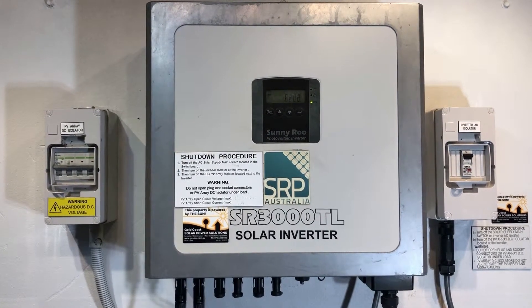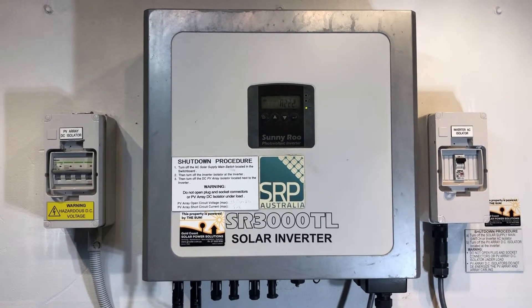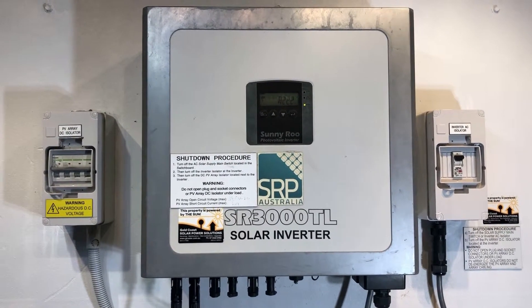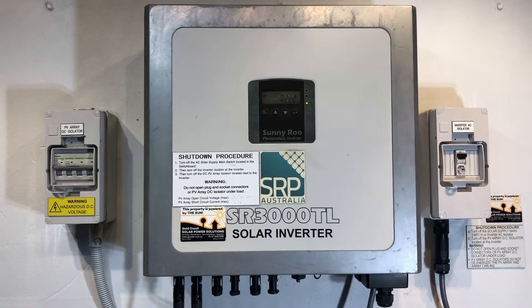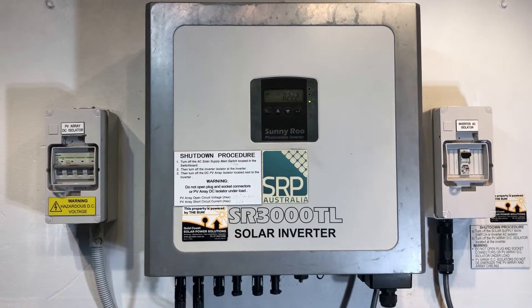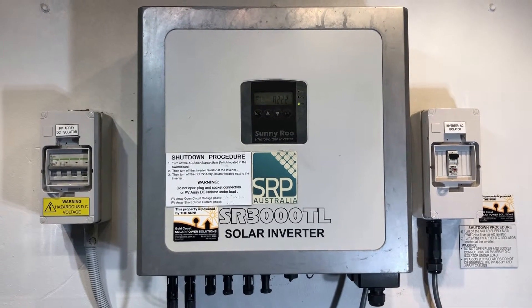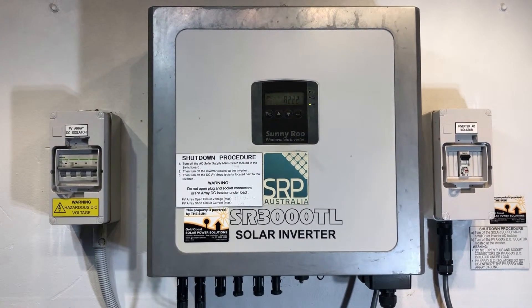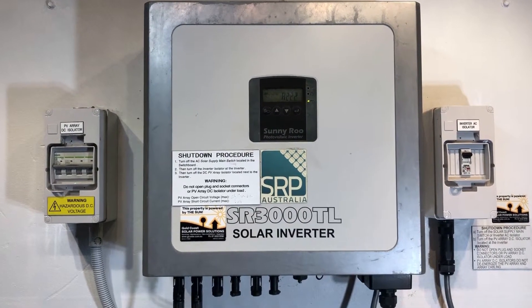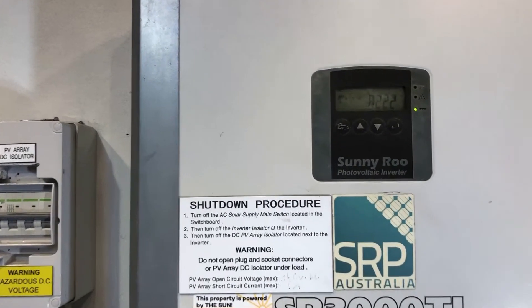You could spend good money on getting this inverter repaired, however there's not much point — after paying hundreds of dollars for a repair, you're still left with an inverter with no warranty, and it could fail tomorrow with another issue. You're better off spending money on a good quality replacement inverter with a full manufacturer's warranty to back it up.